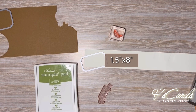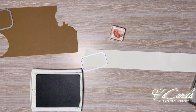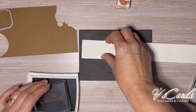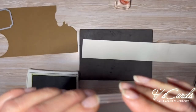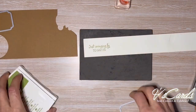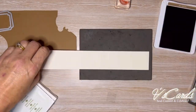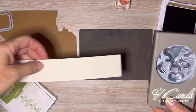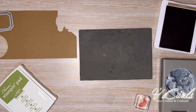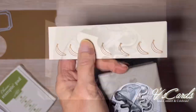Using a long strip of Very Vanilla cardstock, I'm going to stamp the sentiment and the bananas. You can also stamp the face and ears of the monkey on this strip as well. You may notice as I'm punching out the banana I'm also punching out one of the ears, and I get quite a few so I don't need to worry about punching any ears a little bit later.